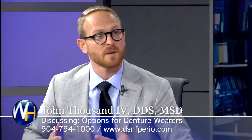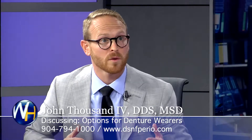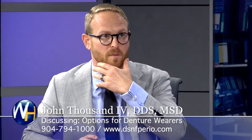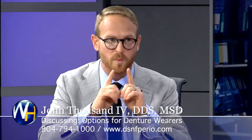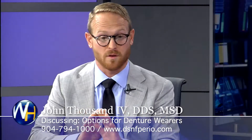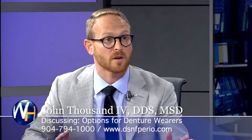A lot of times if you need to start small — for example, we've got a lady that comes in, she's wearing nothing on the bottom but a denture. We could put two implants in down there and we could have something that snaps in and out, and that is absolutely better than having no implants at all.